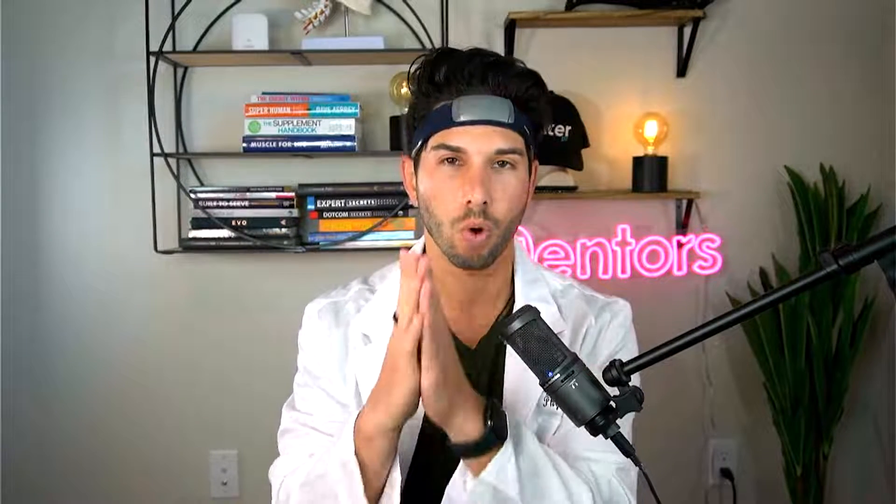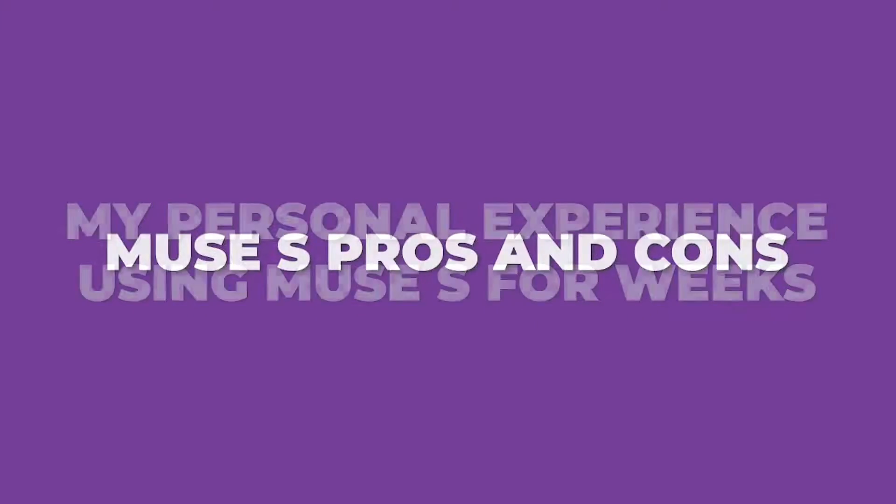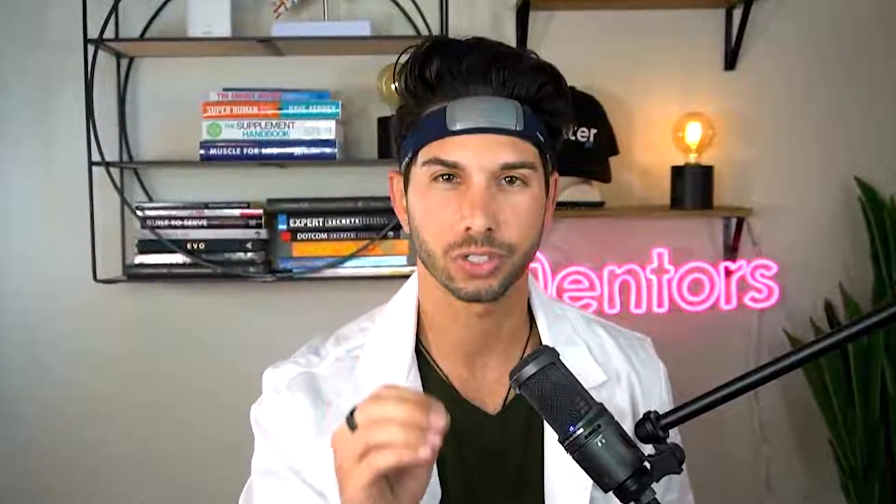I'm going to cover: one, what does the Muse do; two, my personal experience using Muse; and three, the pros and cons. One of the coolest things I've found about this device is what they call a digital sleeping pill.